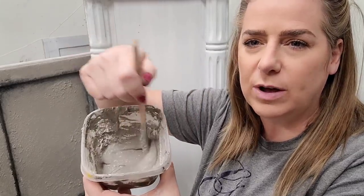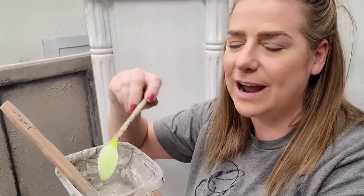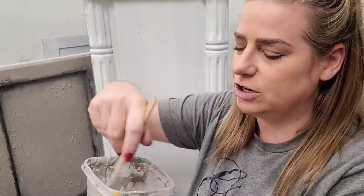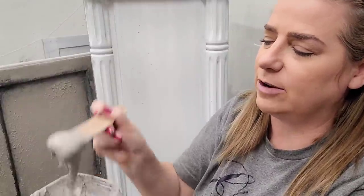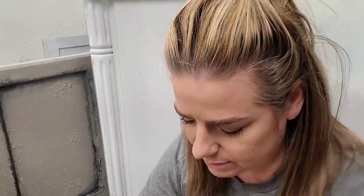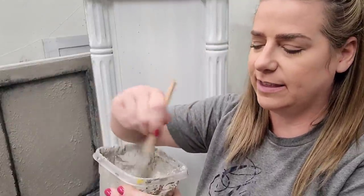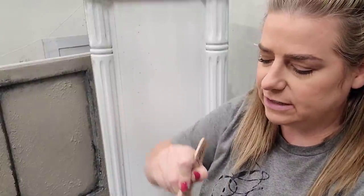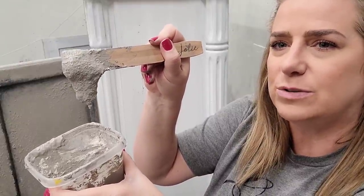Start by adding one scoop at a time — you can always add more but you can't take it away. You can make it as thick and textured or as thin and mild as you want. I want this to be fairly textured, so I'm going for about the consistency of creamy peanut butter that's still a little bit loose. I'll give myself one more scoop of salt wash. Mix slowly — if you mix too quickly you may end up having to add more paint and go back and forth. I want to leave some of those lumps and bumps in my mixture.